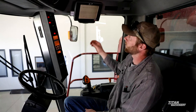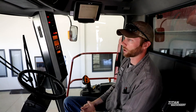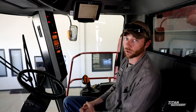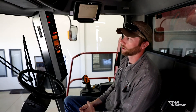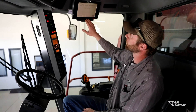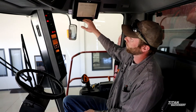In this 2388 we have an AFS universal display. Most guys have been updating to the pro 600 and the pro 700 just for the better features they offer — you get a color display, different options, and you can run cameras. On the pro 700 you can plug in cameras to watch the grain tank, unloading auger, grain cart, and stuff like that.